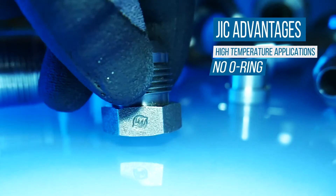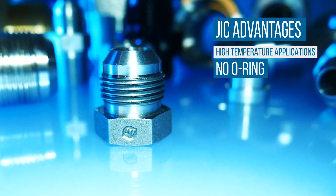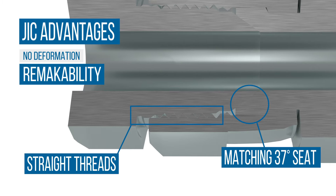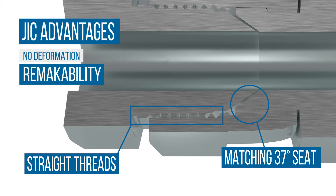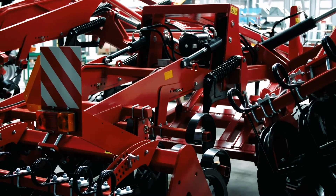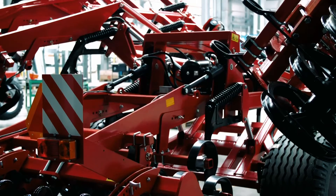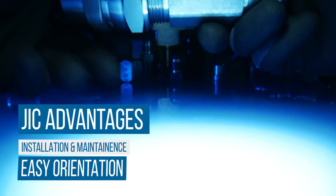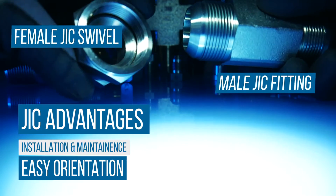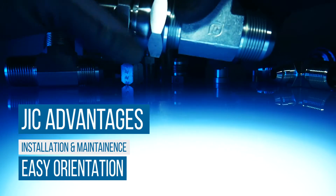The absence of an O-ring makes these fittings desirable in high-temperature applications. The nature of this connection type allows for the fitting to be disconnected and reconnected repeatedly without deformation and still maintain a high-pressure seal. This is very useful in applications where equipment is frequently changed or swapped out. JIC fittings are easy to maintain and install. Also, the combination of a male JIC fitting and a female JIC swivel make orientation much easier.